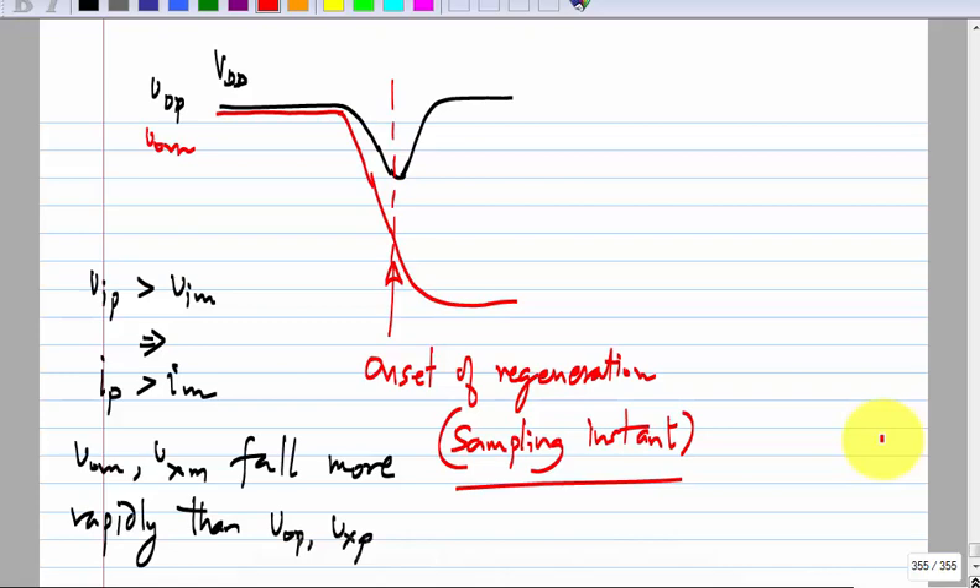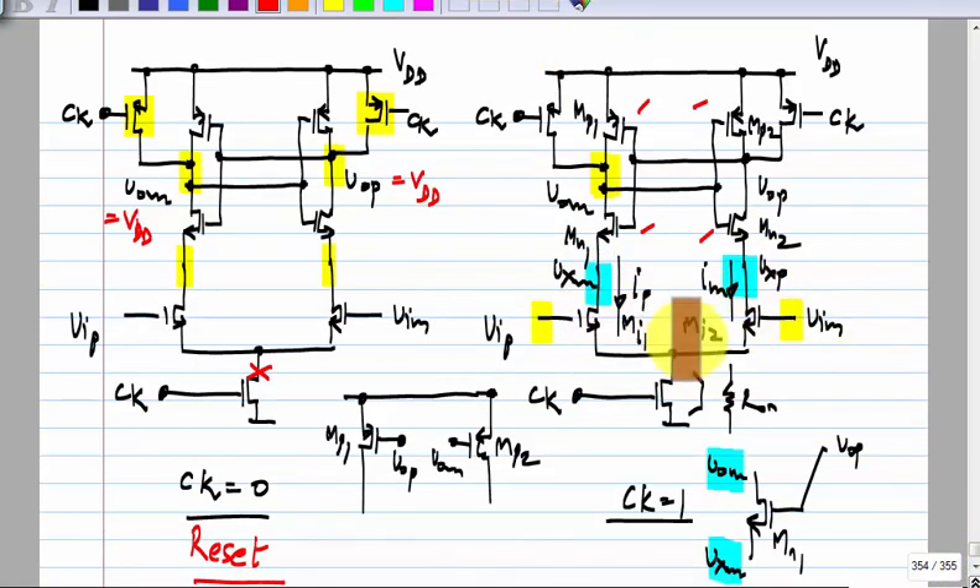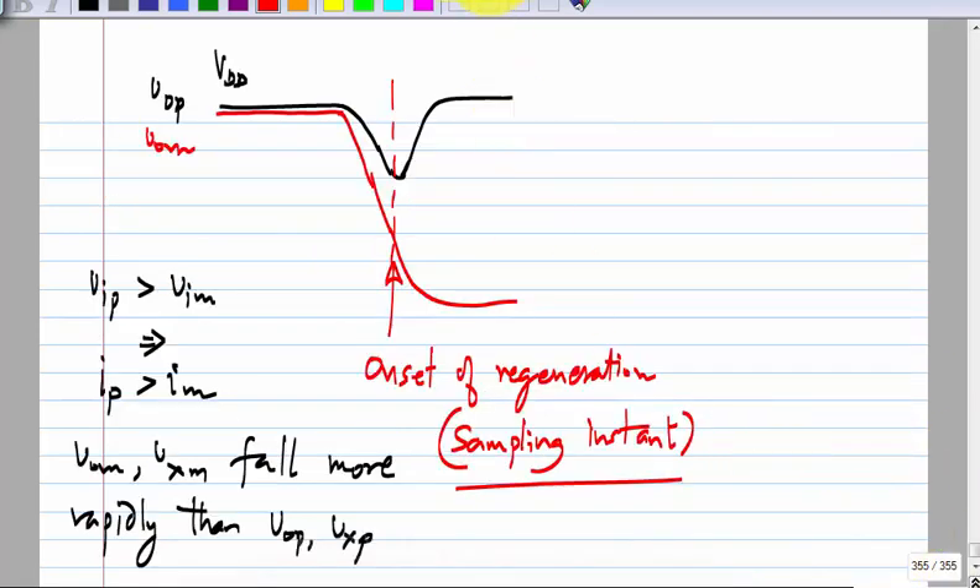As you can imagine, if the clock has become one and the outputs have just started falling but have not yet entered the regeneration phase, the inputs are continuous time and they keep changing — they will affect the output. So it is not a single instant at which it is sampled, but rather the average of the input over a certain window. That window is known as the aperture of the latch — the narrower it is, the better.